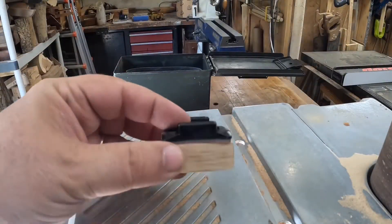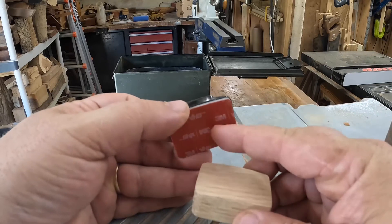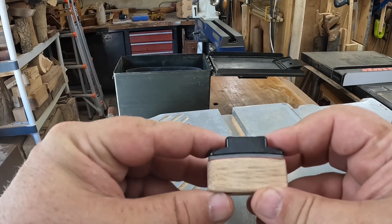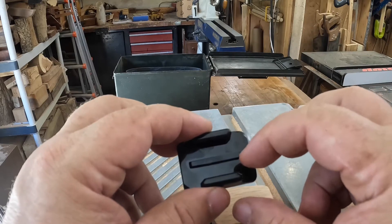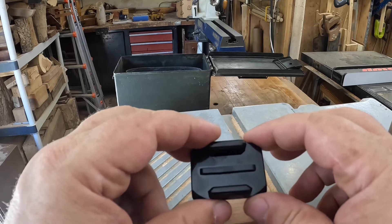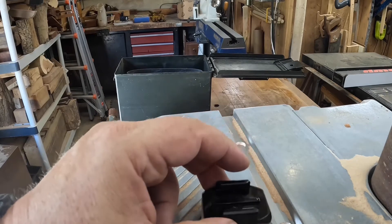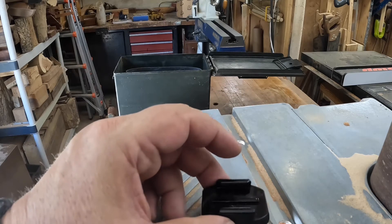I sanded it down to 120 grit. Now I don't have a lot of confidence in the ability of double-stick tape to stick permanently to wood, so what I'm going to do is drill four holes into this base and then countersink them. Then I'll glue it on and sink the screws in place. I chose some number fours — pretty small screws, but they should be more than strong enough for this project.